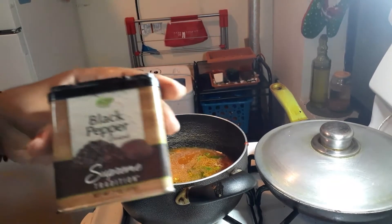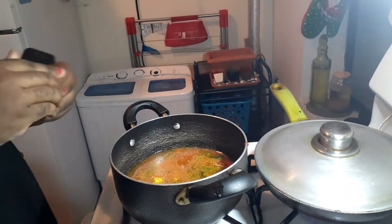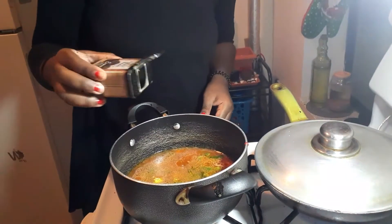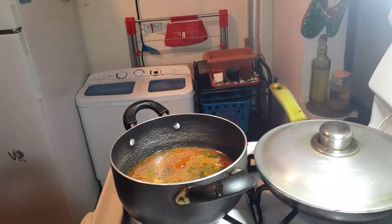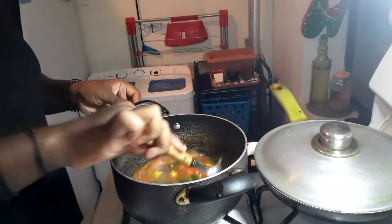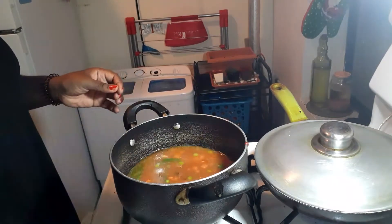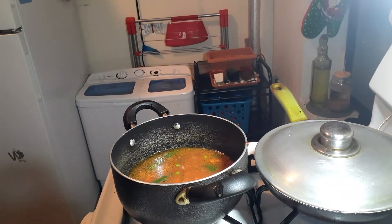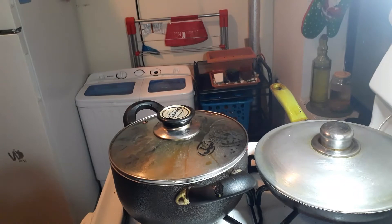I'm adding some black pepper to my rice. I'm not using red pepper flakes because those give a different kick — this gives a subtle kick, and I want a very nice subtle kick in my rice. Remember, I'm feeding this to my child, so let's go ahead and cover this up and let it boil.